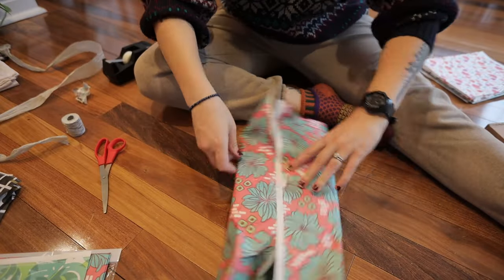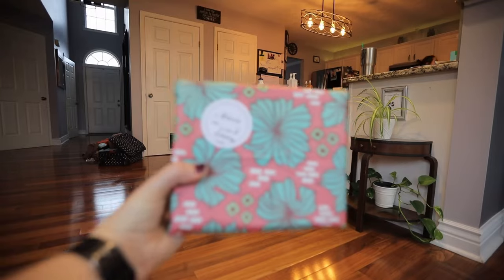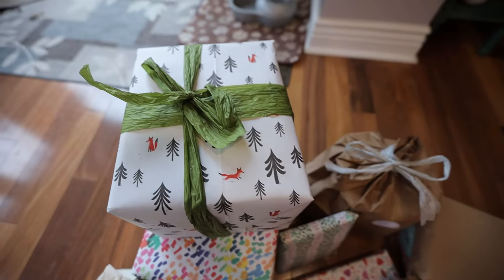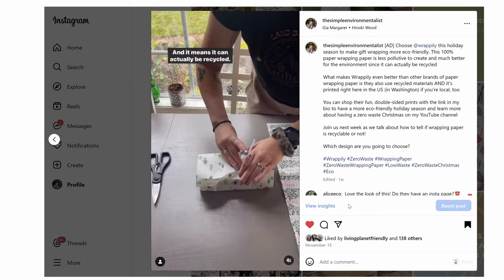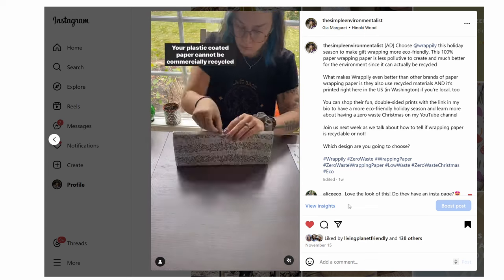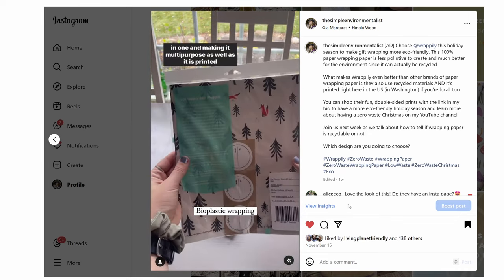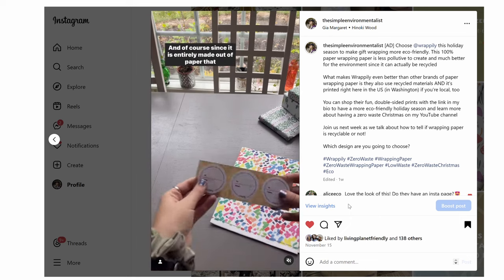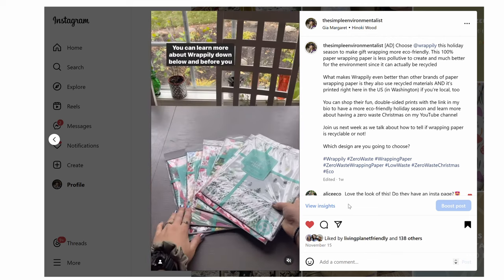My absolute favorite brand of disposable eco-friendly wrapping paper is Rapply. It's made from recycled materials, milled, printed, designed, and made in Washington, USA — so the carbon footprint is much lower. It's 100% recyclable, has the texture of newspaper without actual news articles, is double-sided, and printed with soy-based ink. It ships plastic-free in bioplastic or paper. Their patterns are super cute and very funky. You can get plain, holiday-themed, or really bold colors and patterns. I love how they're making eco-friendly living fun, because a lot of eco-friendly brands stick to brown, white, and beige. Rapply covers both your eco-friendly needs and your aesthetic needs.